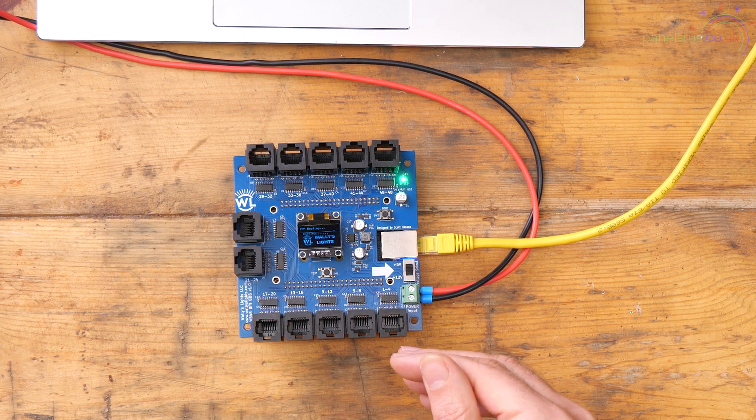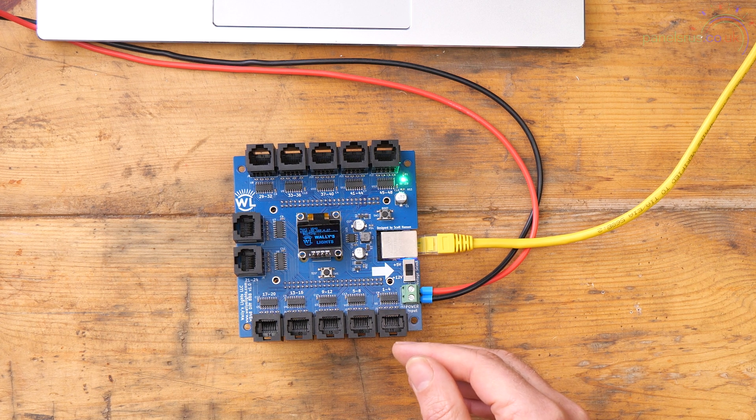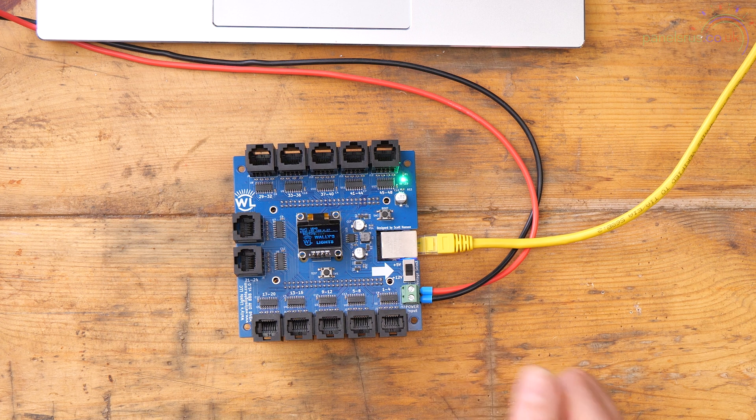The other thing to note, since this is a non-Falcon board, is that it does require an FPP license for more than 50 pixels per port. This one's already been licensed, so we won't have any issues with that. If you've got concerns or questions about the license, see the other video — I'll stick a link up here — where I talked about licensing last week.